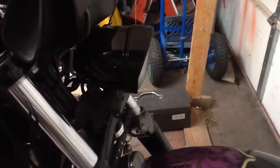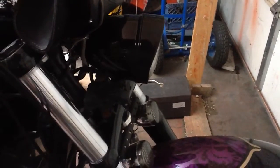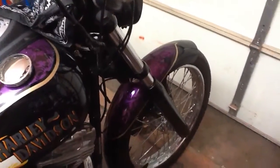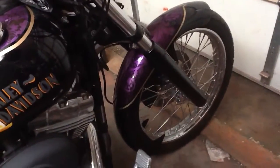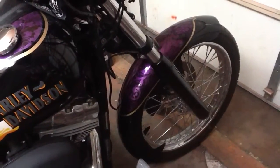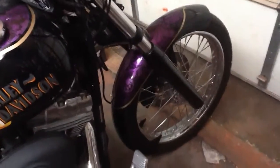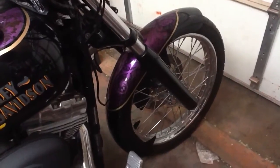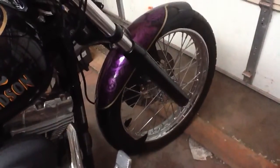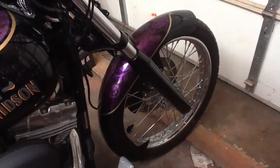Put a smaller headlight on it, also in black. Changed the forks out to a wide glide style fork with blacked out trees and blacked out lowers. And we put a 21-inch wheel and tire on the front, with a wrap-around fender that tucks in nice and tight and covers almost half the tire.